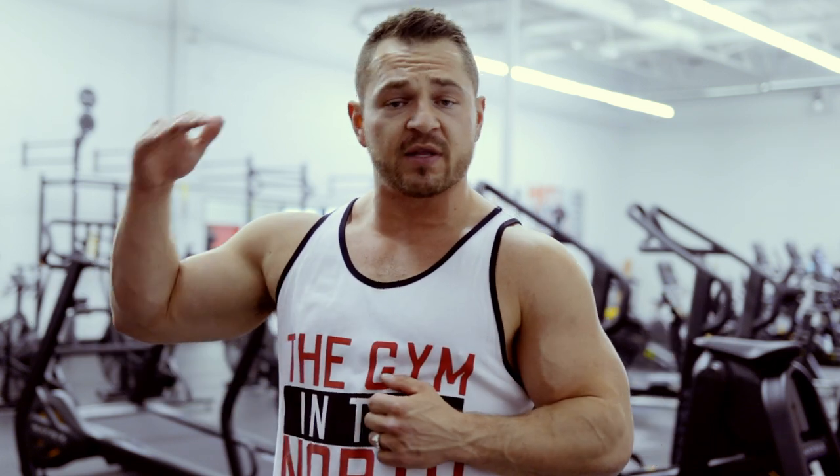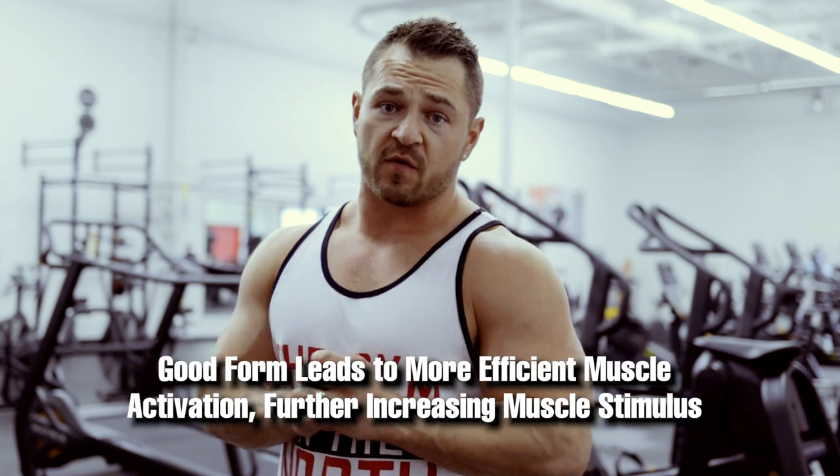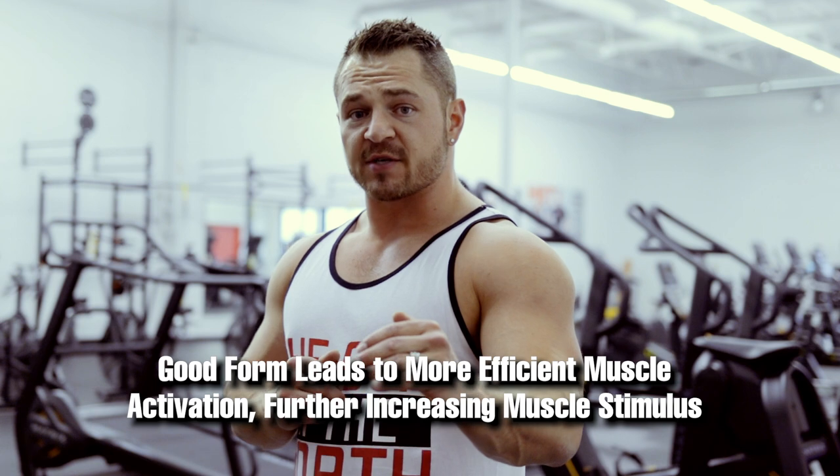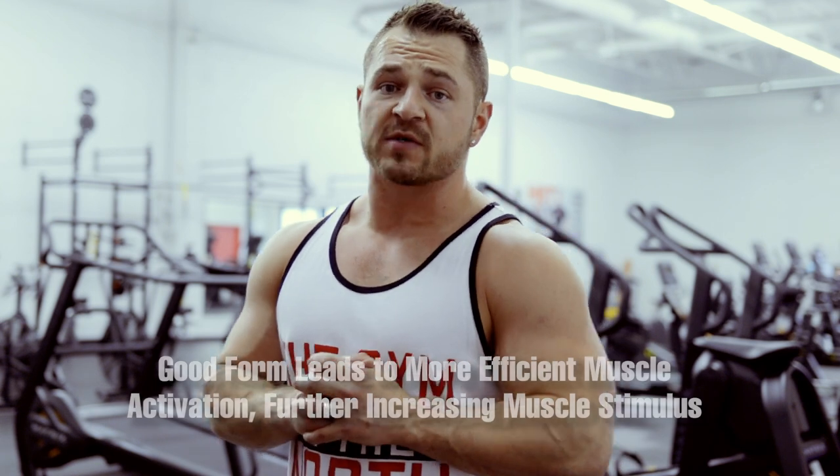Find yourself a comfortable rep range, something like 8 to 12. Once you hit that 12 rep range, increase the weight, which should bring you back down closer to 8 to 10, and then work your way back up to 12 and keep going. One very important part: do not sacrifice form just to get that extra rep. Improving on form is another way of progressive overload as well.